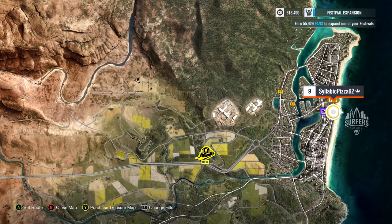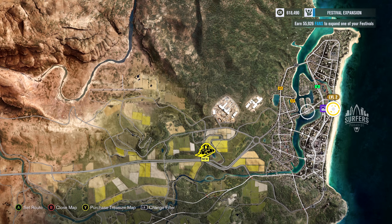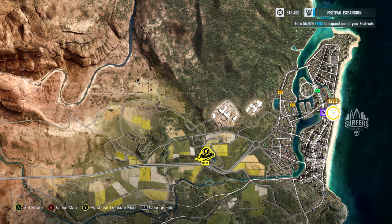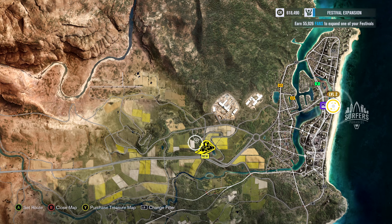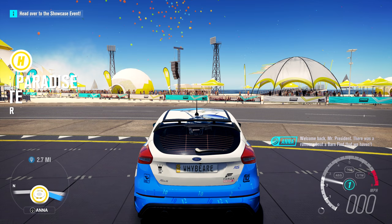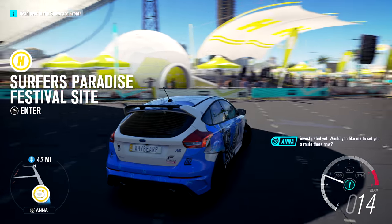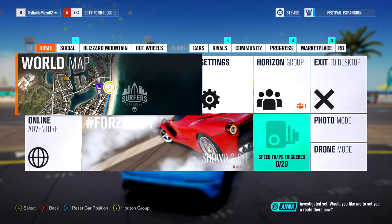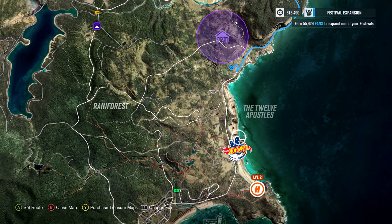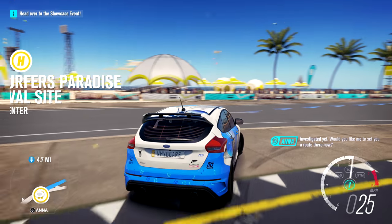I have one mile until the drift zone to figure out how this car drives. But everything else on the map is gone with my filter. Going to the barn find instead — oh, that's far away down south. There's also a hot wheel down here. We're going way down south to find that barn find car, just cruising in the Ford Focus RS.